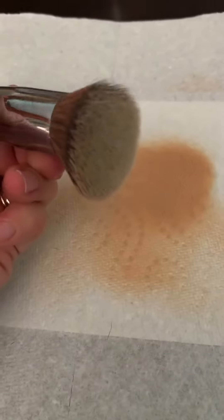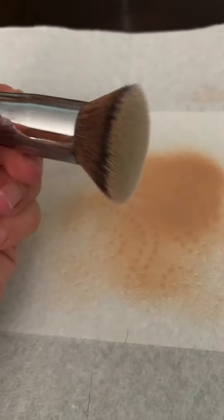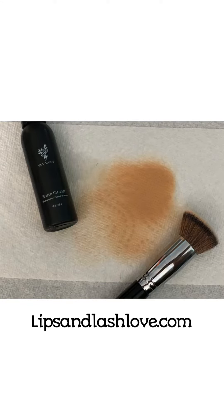You can do this daily, you can do this weekly, and you can have clean brushes. Look at that — we went from a brown top to a clean top. That's how easy, guys. If you need a bottle of this stuff, I could hook you up.